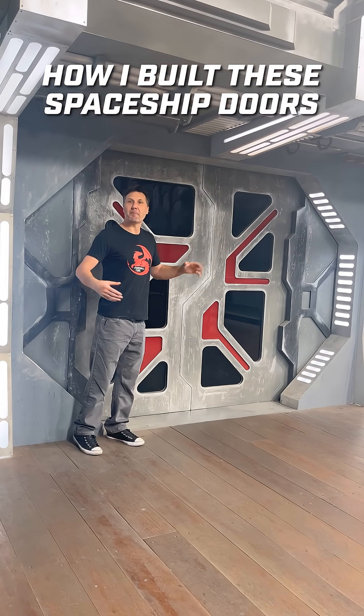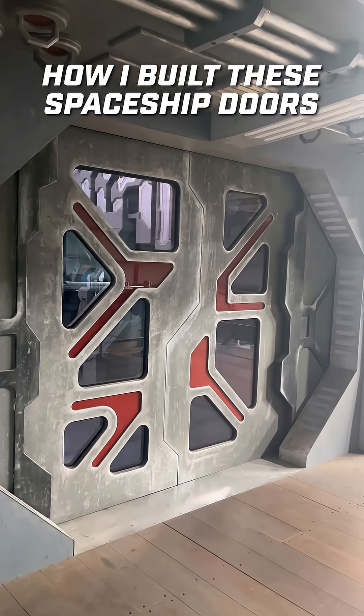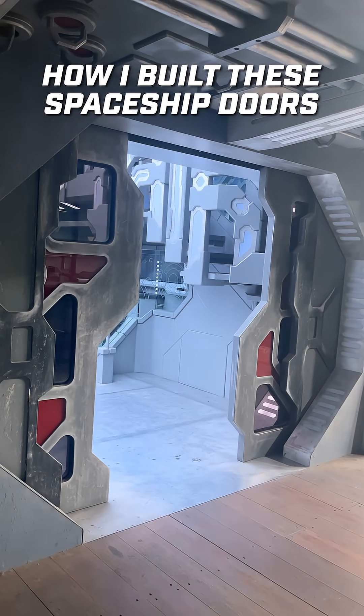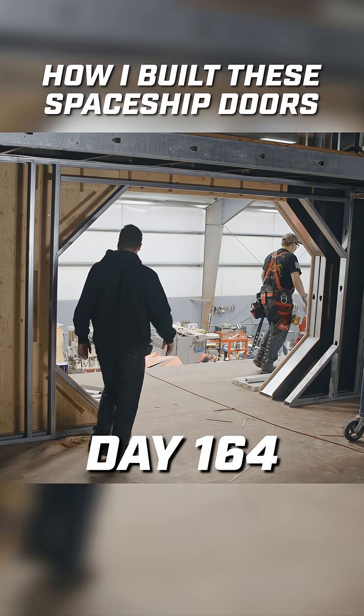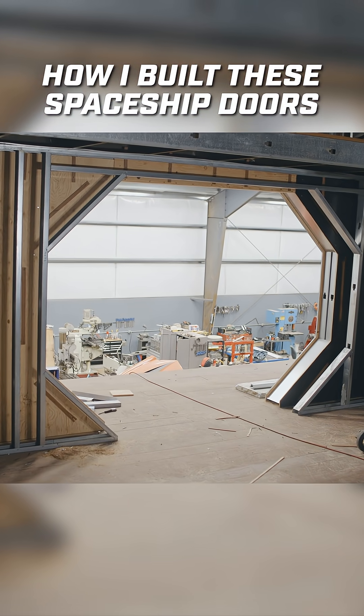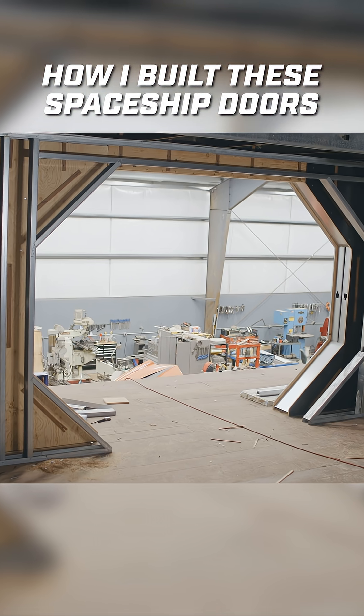On day 164 of my big sci-fi office build project, I wanted to build these sci-fi office doors. But I encountered a big problem. Let me show you what I mean. One of the first issues is that I put octagonal holes in the side of my walls. So there's a reason nobody puts octagonal holes in walls. Let me explain.